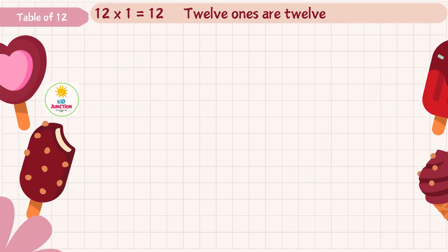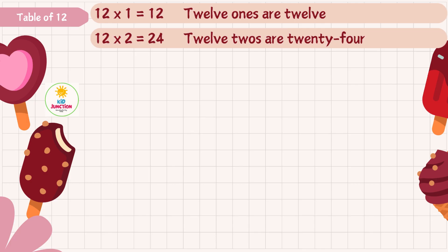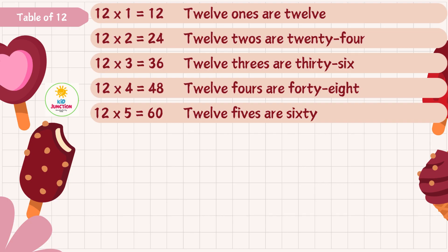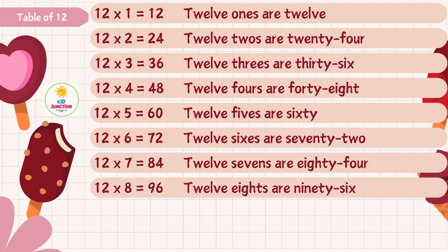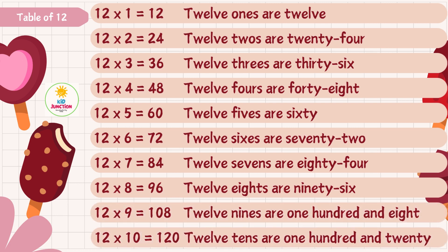12 1s are 12, 12 2s are 24, 12 3s are 36, 12 4s are 48, 12 5s are 60, 12 6s are 72, 12 7s are 84, 12 8s are 96, 12 9s are 108, 12 10s are 120.